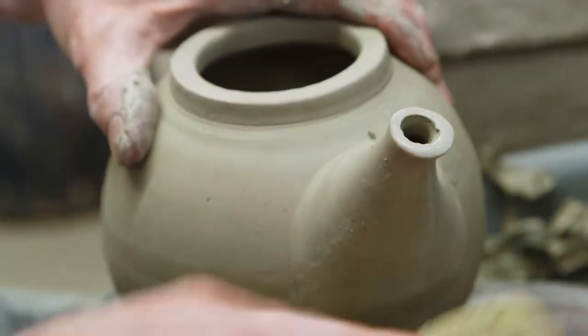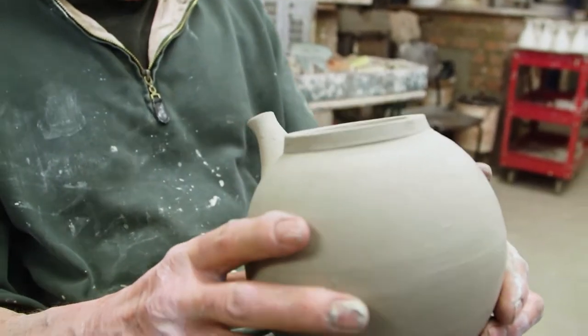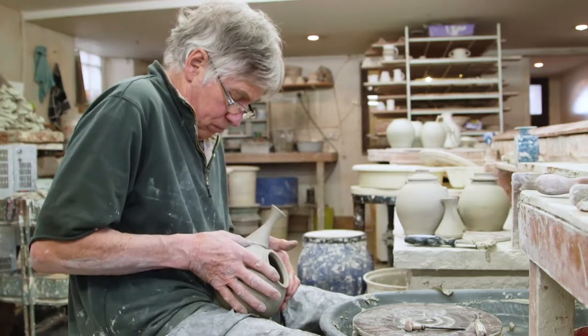When you're joining bits of clay — so for example a teapot spout or a handle — it's a good idea to score the surface of the clay and dig in a certain amount of slip, which is basically liquid clay. And you use those like a sort of glue and you dig them into the surface of the clay, scoring both contact points before you actually join on the spout, for example.